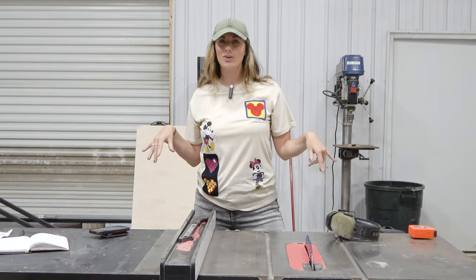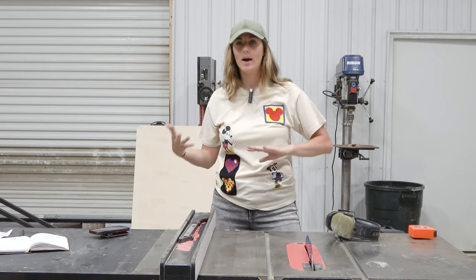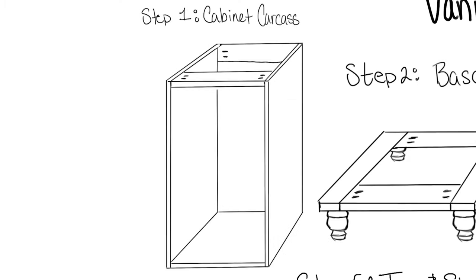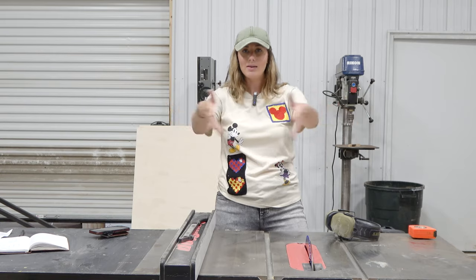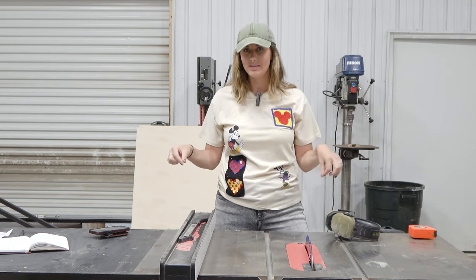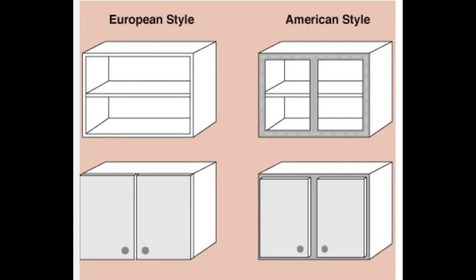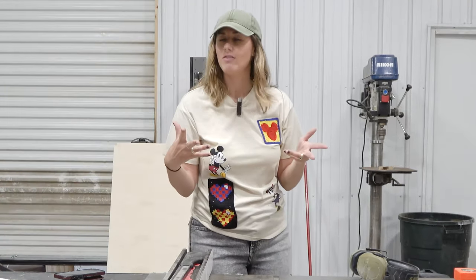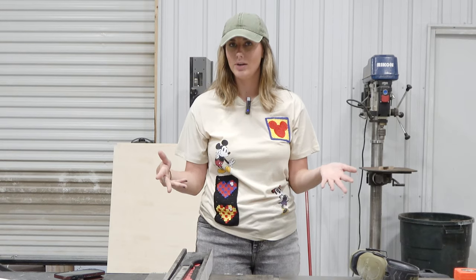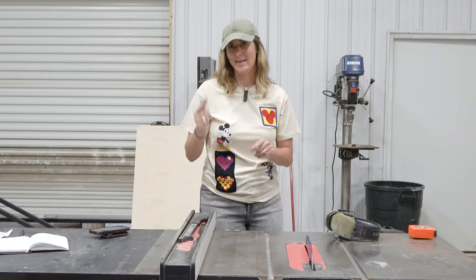To get started building this vanity, I'm going to build a cabinet carcass. A cabinet carcass is basically a stripped-down version of a cabinet — the box that makes up a cabinet. You can do frameless cabinets or framed cabinets depending on what you want to add. I'm going to quickly cut down the five pieces I need to build the cabinet carcass, then explain how I'm putting it together.